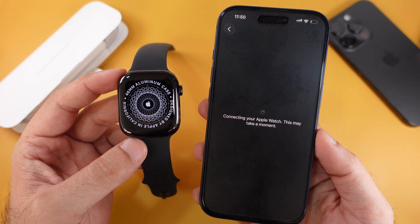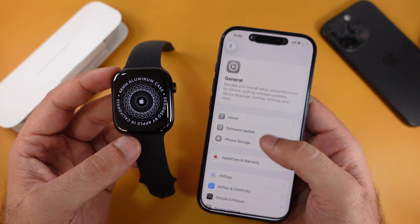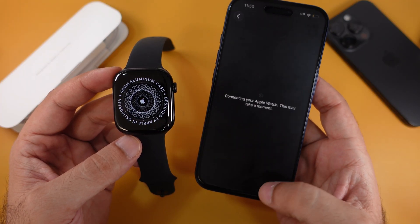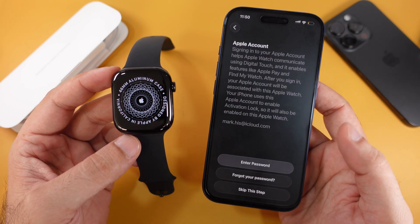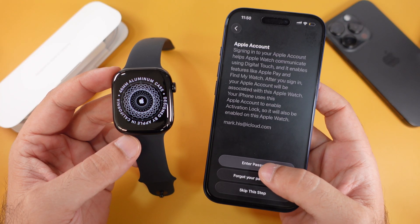Before that, make sure your iPhone is updated to the latest iOS version. My iPhone 17 Pro is running iOS 26.1. Going back to the Setup screen in the Watch app — this process may take a little more time, so keep your Apple Watch close and make sure your iPhone is connected to stable Wi-Fi or a mobile network.